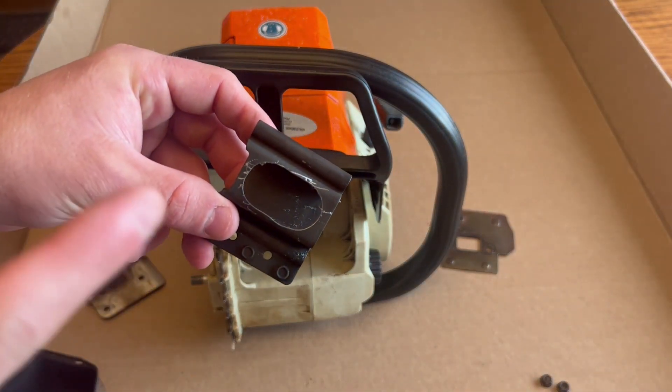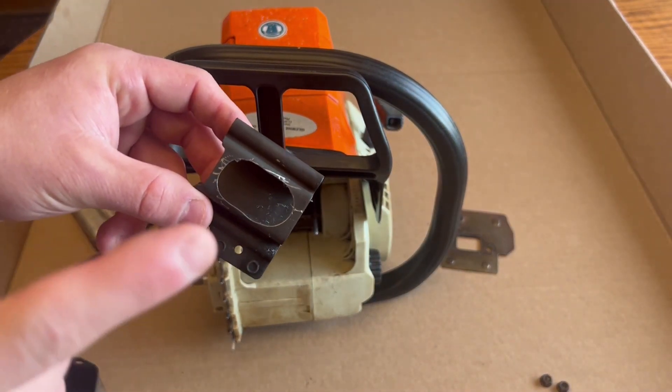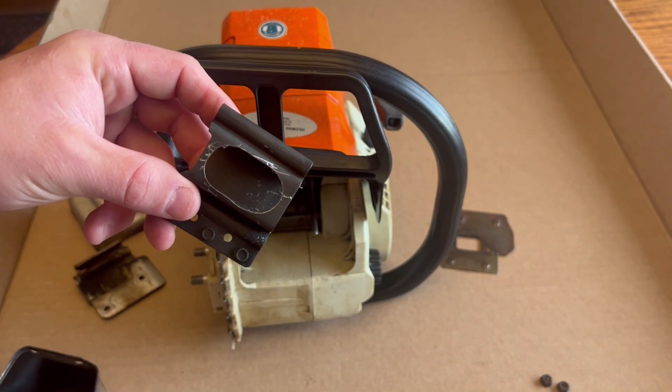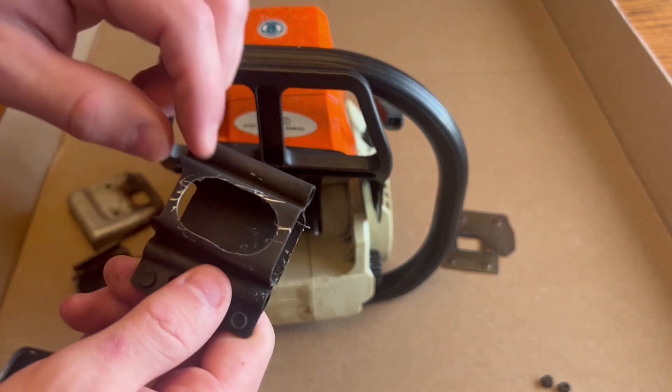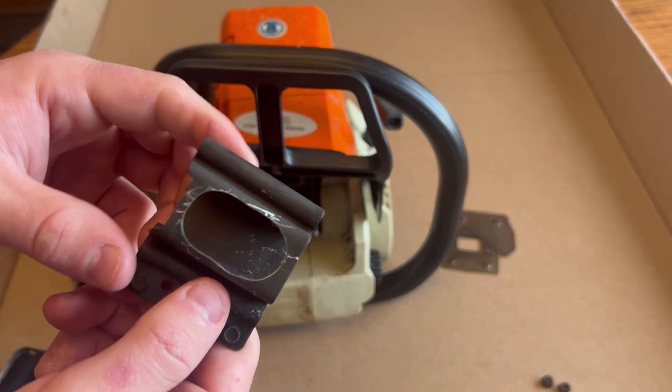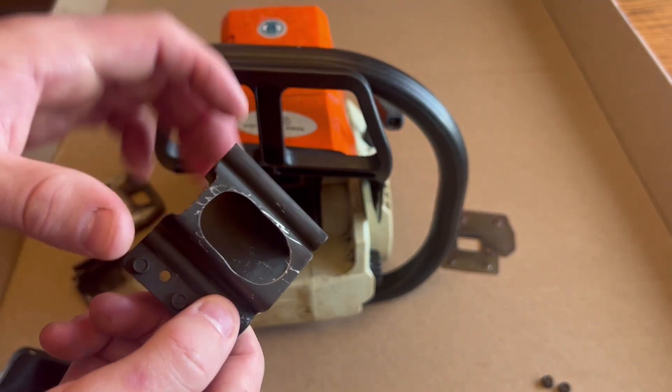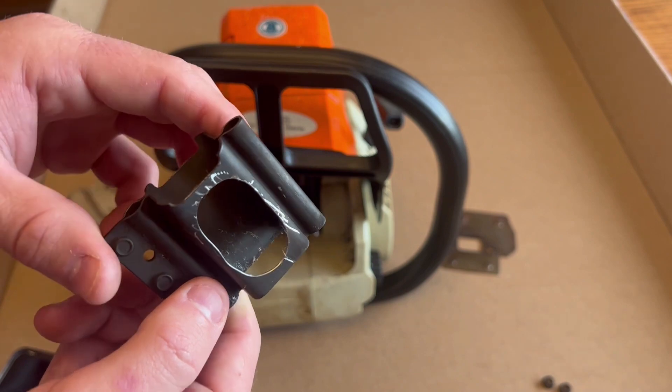I'll throw a picture up of what this used to look like on the screen. That's what mine used to look like until I modded it. I simply used a Dremel to open all of this up — I removed all of those small holes that were in it, and now it has better exhaust flow.